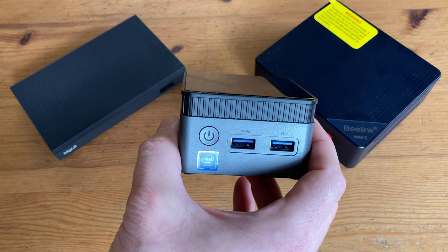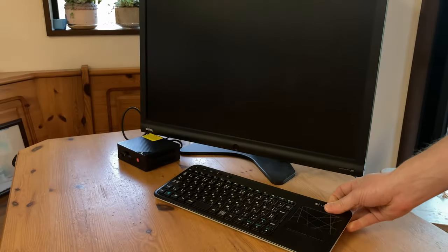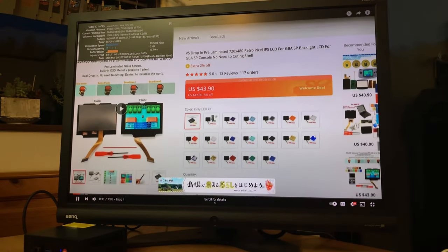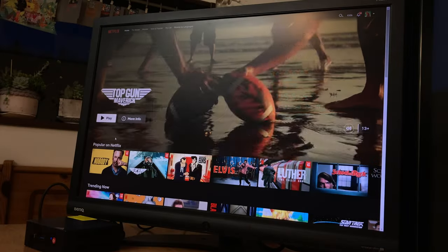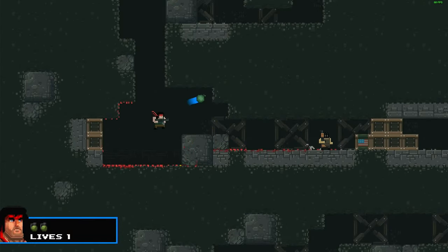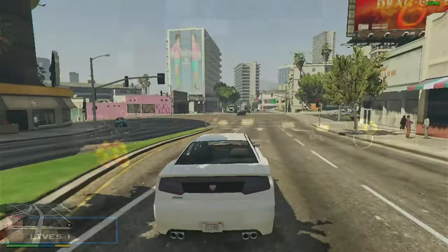They're capable machines, and can be extremely tiny. With only a monitor, keyboard and mouse, it can make a great family PC — good for YouTube, shopping, maybe some Netflix. We're also good for Windows software as well as Steam. Even GTA 5 is possible.